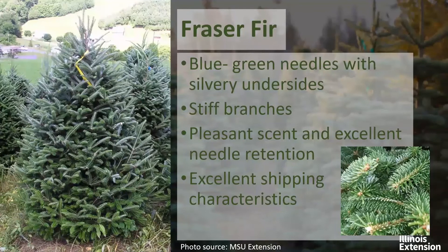Also in the fir family, we have the Fraser fir. This tree has blue-green needles with silvery undersides. It does have stiff branches, which will hold up well for heavier Christmas ornaments. Characteristic of the firs, it has a pleasant scent with excellent needle retention. One thing about the Fraser fir that sets it apart from other trees is it does have excellent shipping characteristics — so if you live in an area without many fresh-cut tree farms, this might be a good option for you, as it ships well.